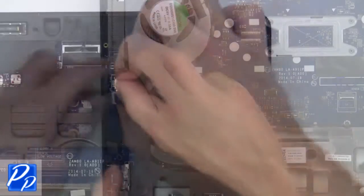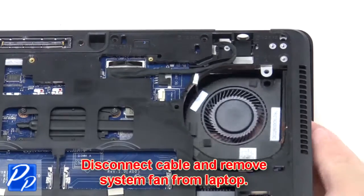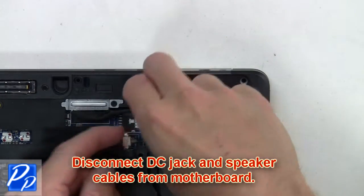Disconnect the audio cable from the motherboard. Now disconnect the cable and remove the system fan from the laptop. Disconnect the DC jack and speaker cables from the motherboard.